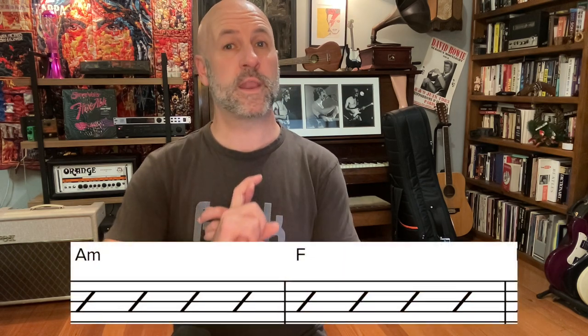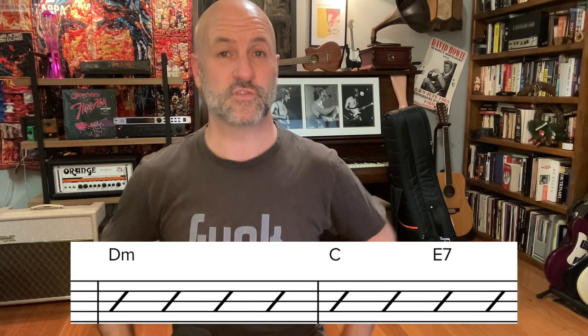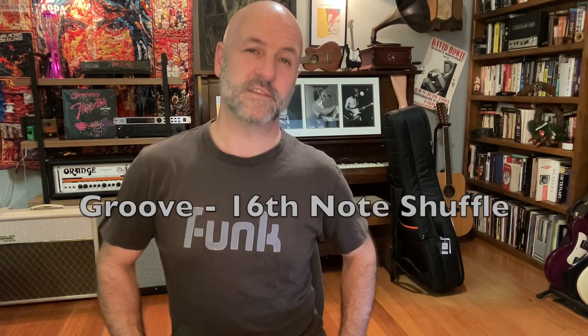This song is quite simple — it's in 4/4 and it's got a four-measure chord cycle that goes A minor, F, D minor, and then the fourth bar contains C and E7, two beats each. The groove features a sixteenth note shuffle, so it's about 100 BPM: one, two, three, four.